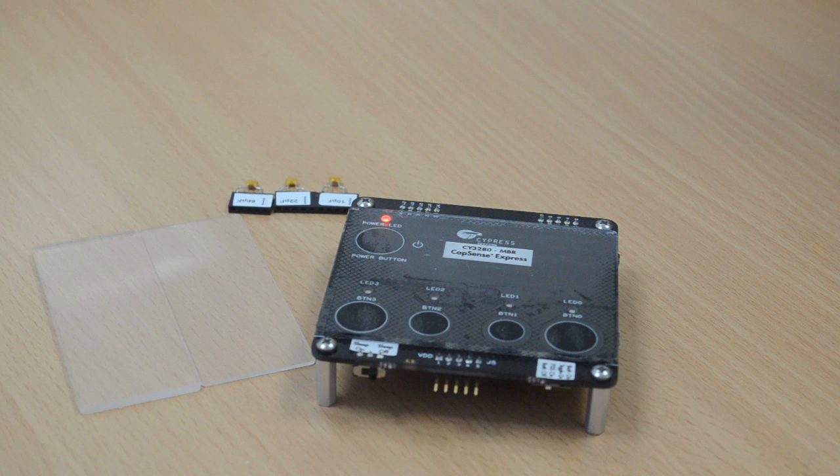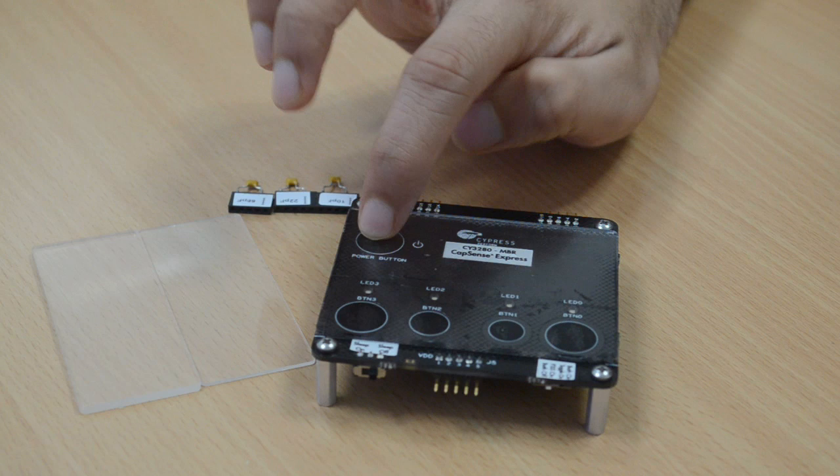As you can see, we achieve this with no firmware development. You can also evaluate the other features through the different hardware configurations available on the kit. Please refer to the kit guide for more details.